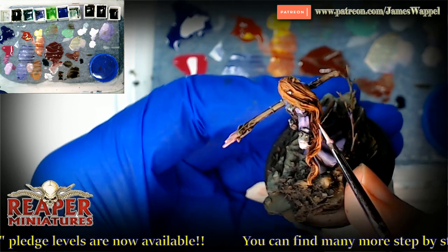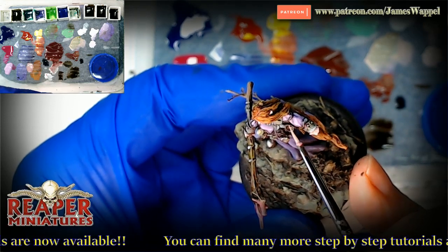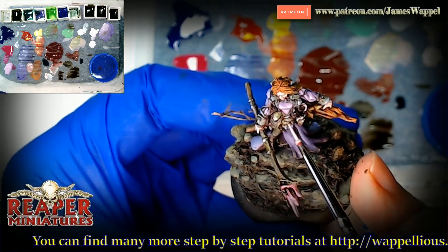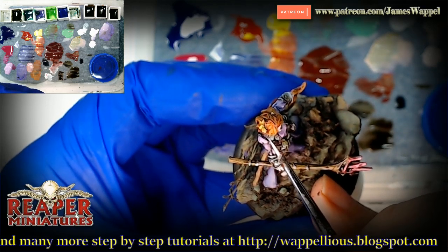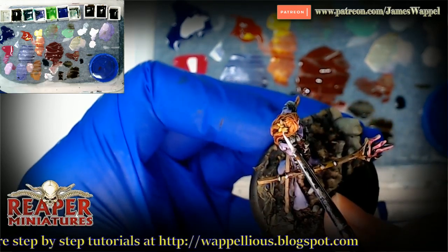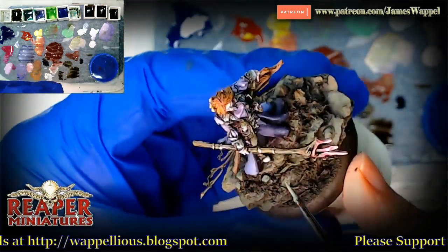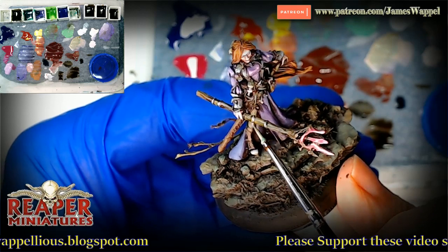Every single episode I try to preach that idea — work the whole miniature at once, not just a little tiny part. It's not necessarily easier, but even for a single figure you're less likely to get bored with it instead of just working on one area. And let's say you get frustrated with it — well, that never happens to anybody, nobody ever gets frustrated working on one part of a miniature that doesn't seem to be working out.